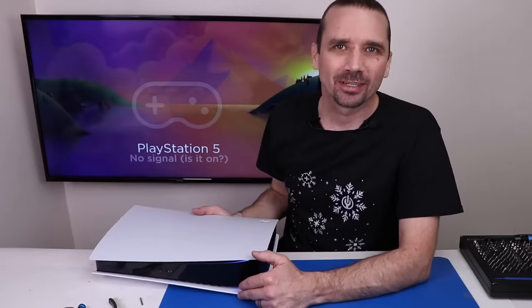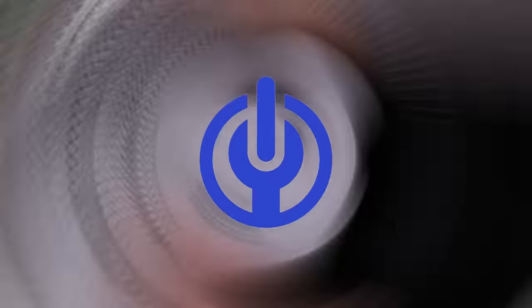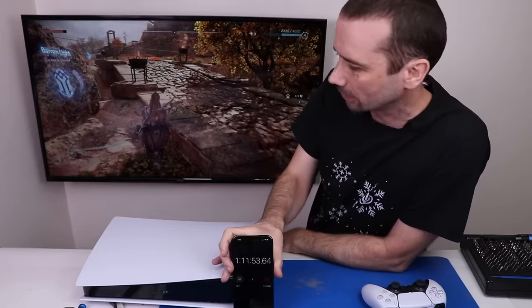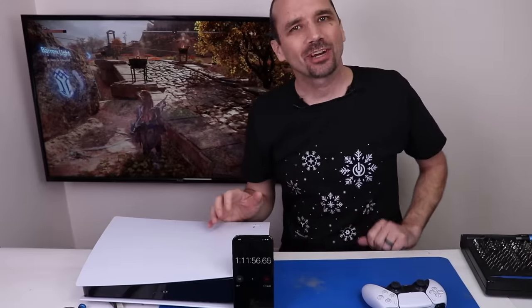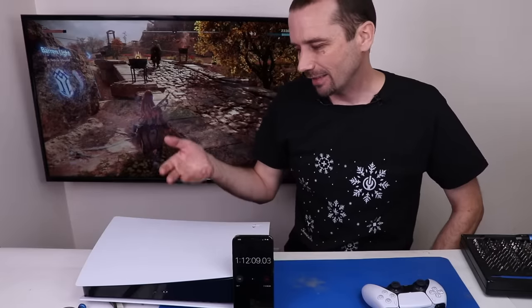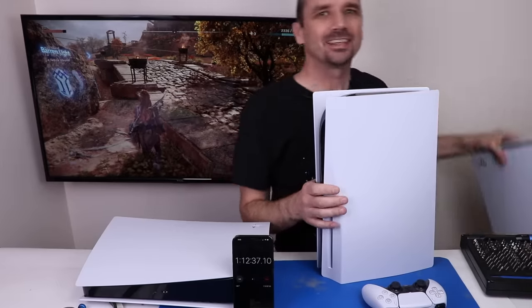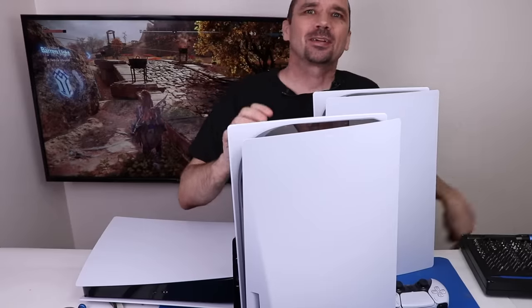And now with the PS5 clean and put back together, let's start it up and play our game. I've been playing now for one hour and 11 minutes and absolutely no shutting down — everything's working great on this PS5. So I think between the liquid metal not being spread correctly on the APU and it being so dirty and plugging both the heat sink and the power supply, that's what was causing it to shut down. On the PS4 when it overheats it shows a message on the screen, but on the PS5 it seems like it doesn't always do that.